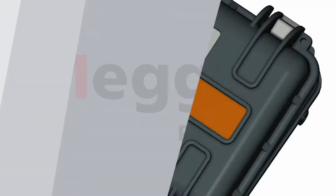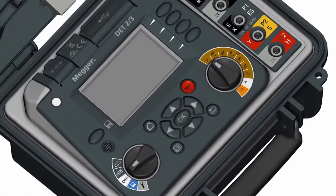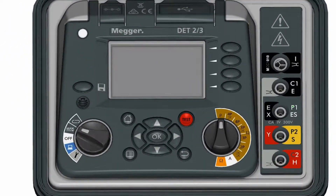Earth testing is made easier with the Megadet23, as all earth testing methods are offered in one instrument. The instrument achieves high accuracy measurements using analog filters and automatic frequency scans.